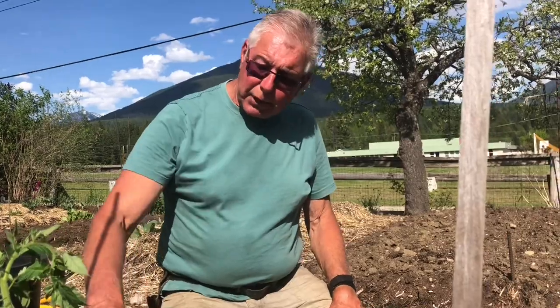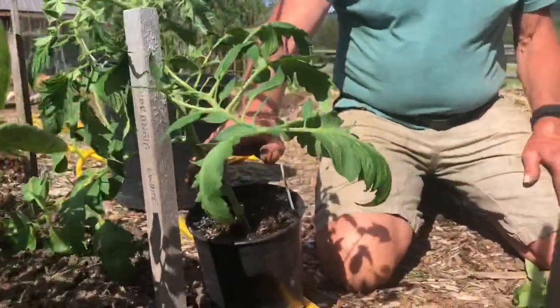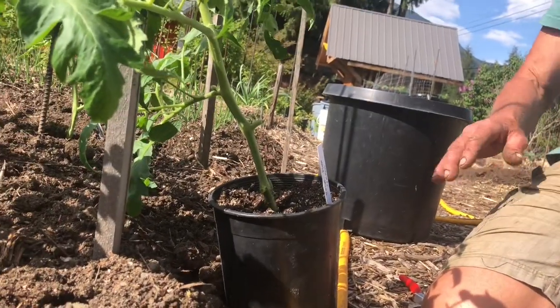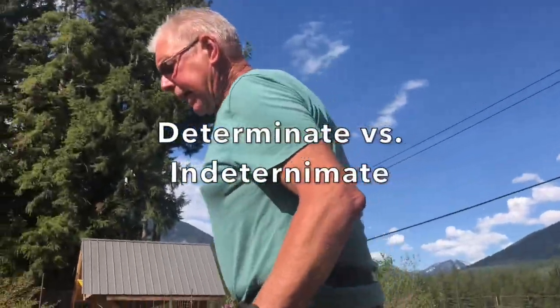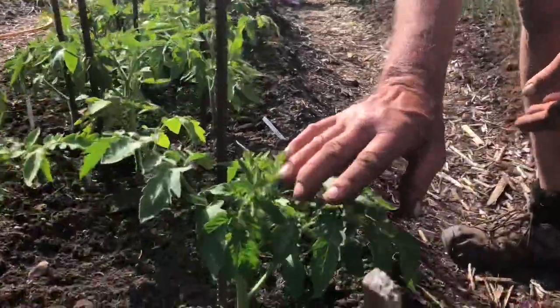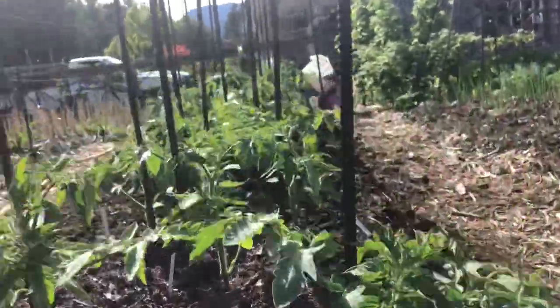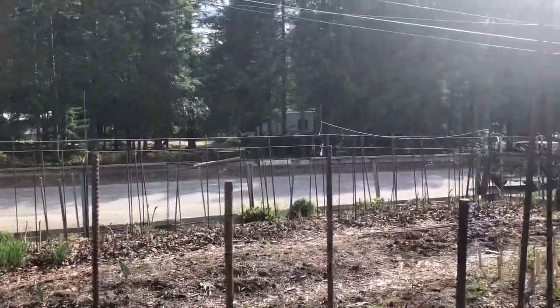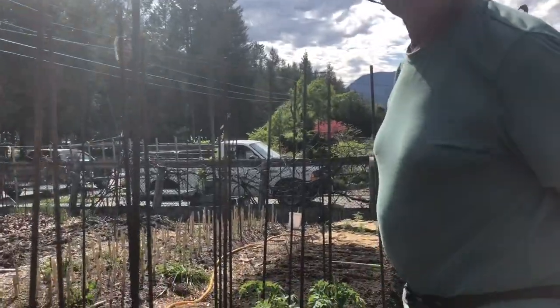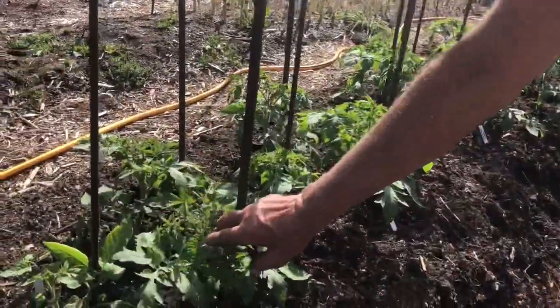I'm going to put these in pots as well, planting them really deep to make lots of roots and make them sturdier. Now tomatoes have two growing forms: determinate and indeterminate. Determinate means the height is determined — they're a shorter plant, they stop at a certain point. These Mountain Merit tomatoes are determinate, so I have shorter stakes for them. The Country Taste tomatoes are indeterminate, so I have taller stakes — they'll get about as tall as me. I'll just tie them up as I go along.